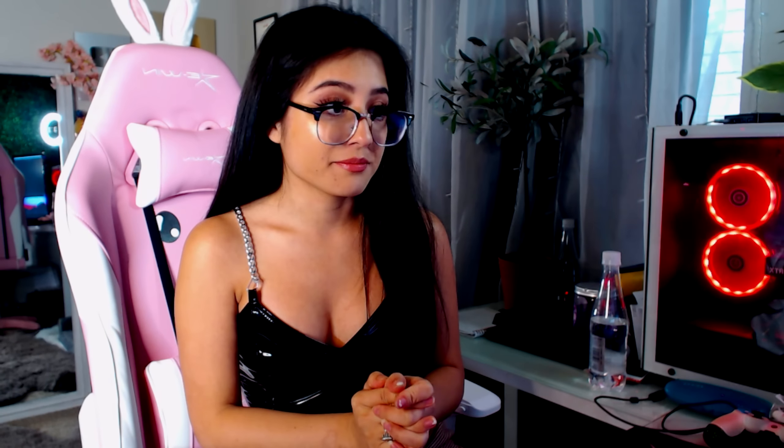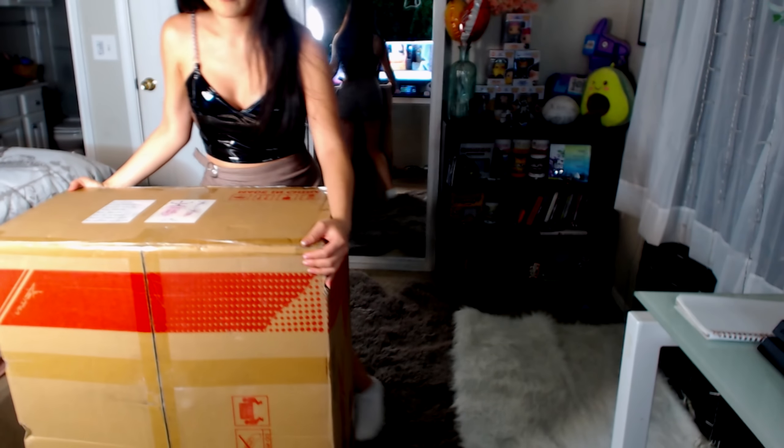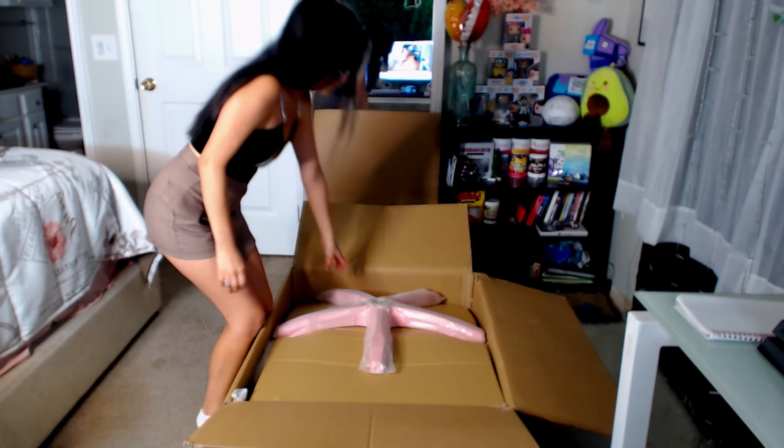This chair is from Ewin, and they sent me this brand new chair which I unboxed and put together for you guys. We're doing a little review because it is so cute and I love their collection of chairs. Apart from that, they're having a really great Black Friday deal, so if you're interested in their chairs, this is the time to get them. Let's get started with the unboxing.